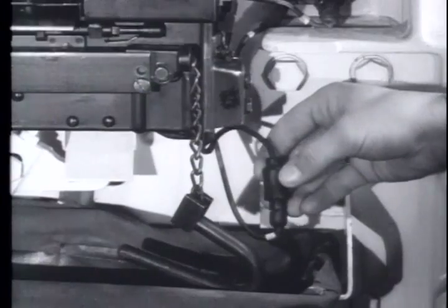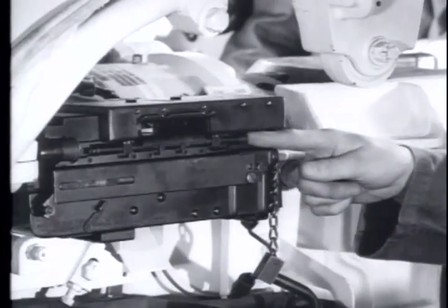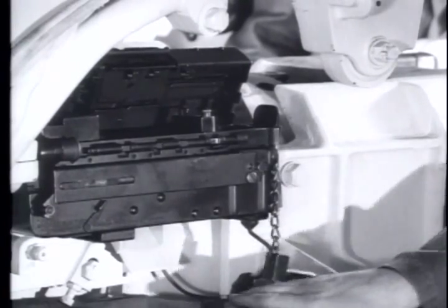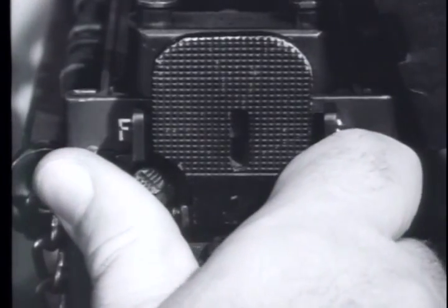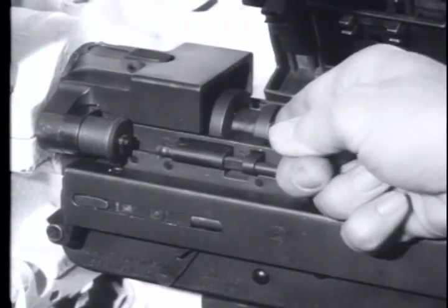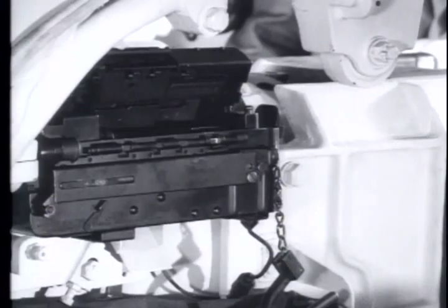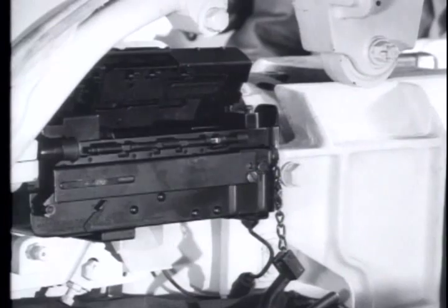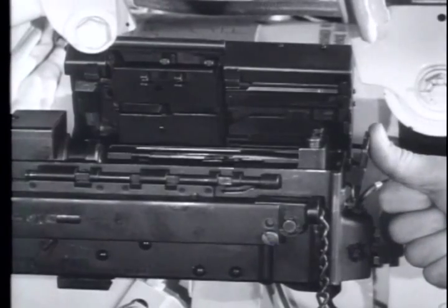To clear the weapon before handling it for any purpose, push forward on the cover latch rod, raise the cover and the feed tray, then pull the charging handle to the rear. Set the safety on safe. Check to make sure no round is left in the chamber, then place the safety on fire. Press the trigger allowing the barrel extension to move forward. You are now ready to load the weapon.